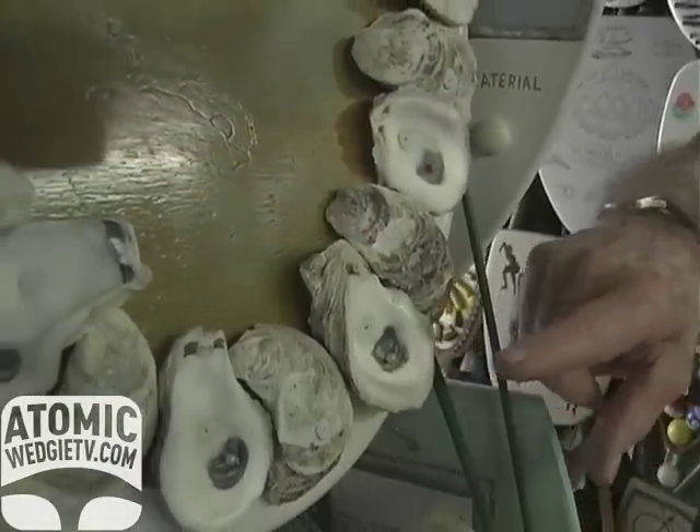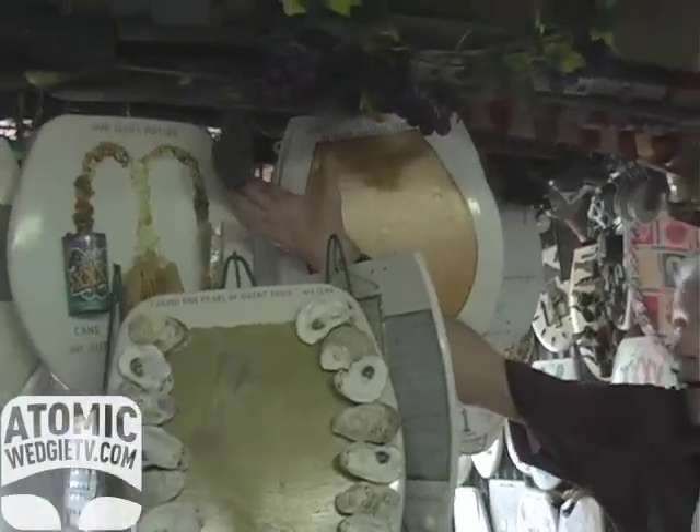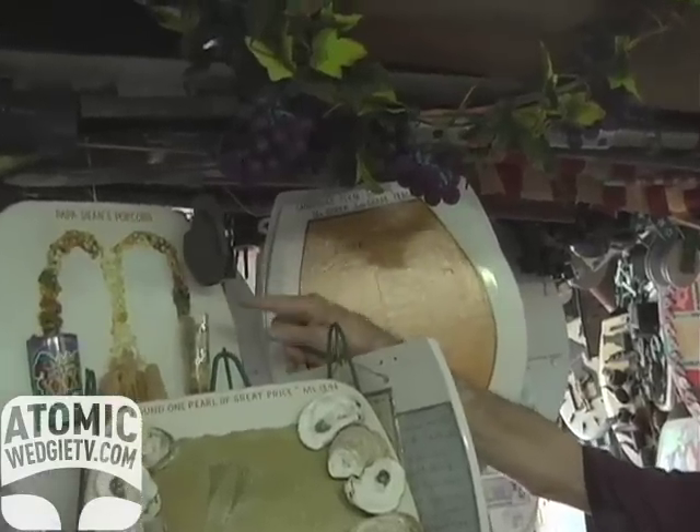This is a pearl that was implanted, stuck in there. A hand grenade is here. I've taken the plug out of it. I've got the pin and everything — you pull the pin and throw it.